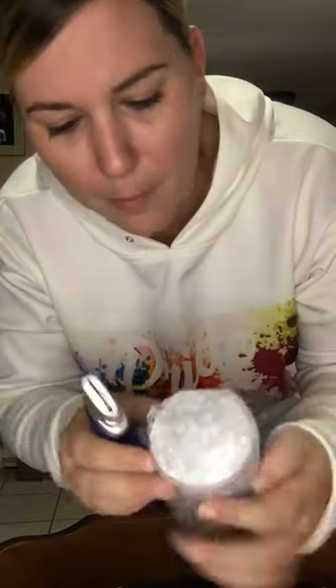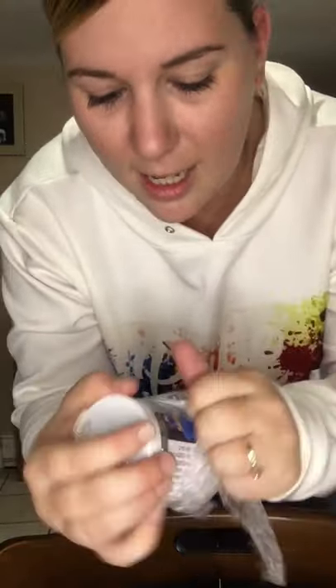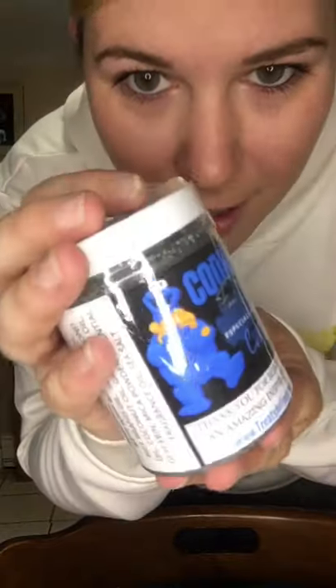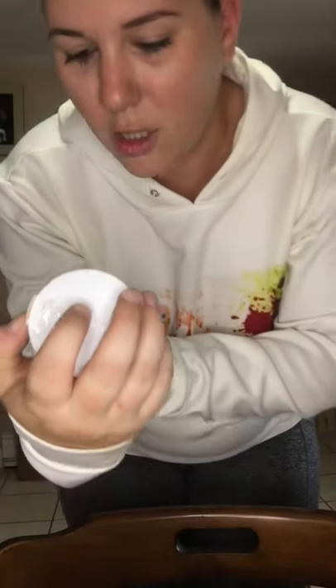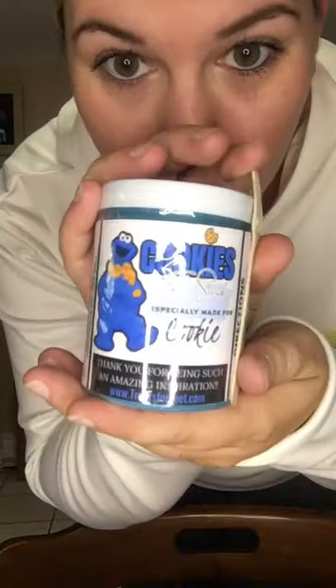This is actually not one of the things for the craft fair, but I thought it was really fun. My sister ordered them for me — she got herself a set too — but I've been waiting to open them until I got on here. It's a foot scrub and a foot soak, cookies made especially for cookie, and that's from treatsforfeet.com. I've heard from my sister, Smash Dubs, that they smell really amazing, so look forward to that. Maybe I can post a picture or video about that.